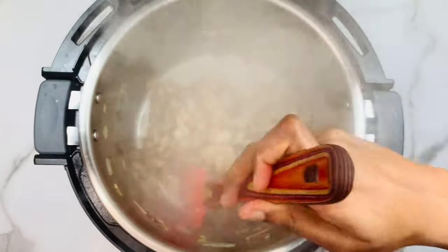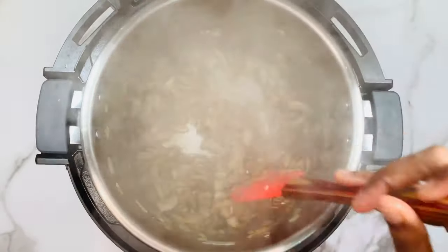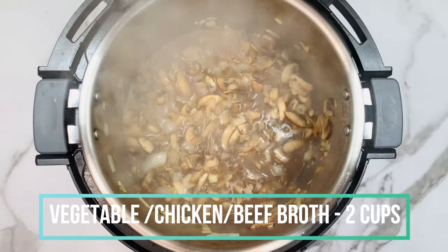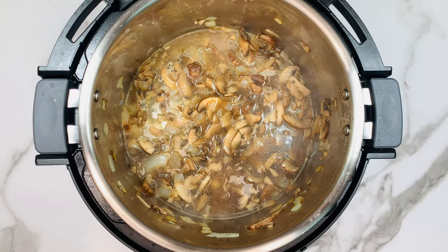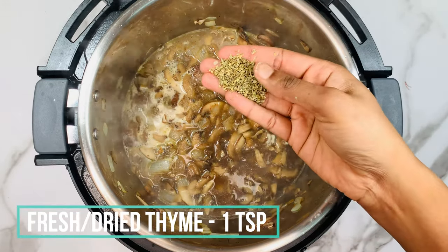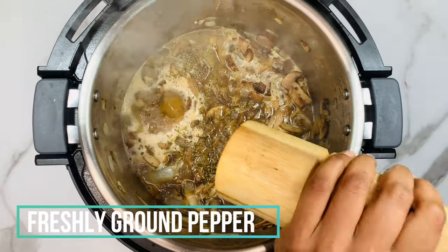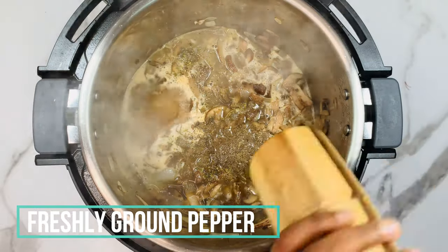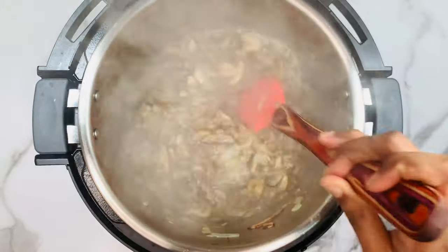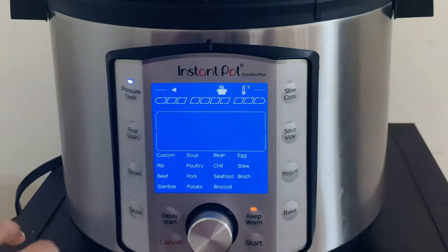You can see the mushroom has reduced in size and shrunk very well. Now go ahead and add two cups of vegetable broth — you can use any broth you like. Add the required salt for the soup, one teaspoon of fresh or dried thyme, and some freshly ground pepper. Mix everything together.